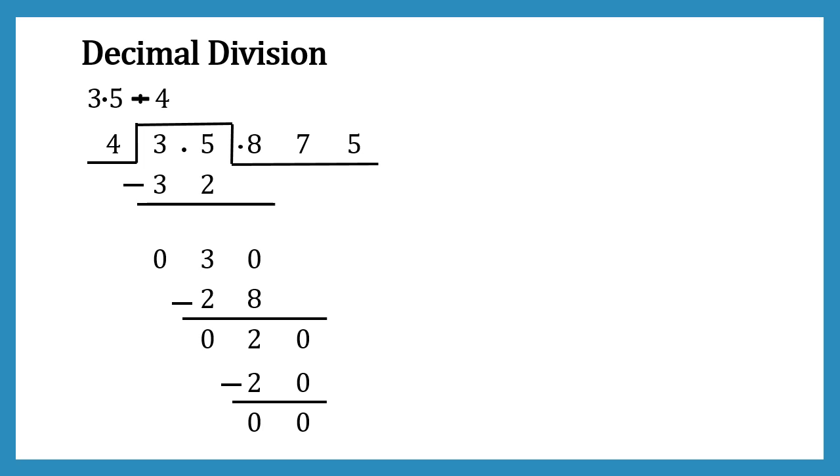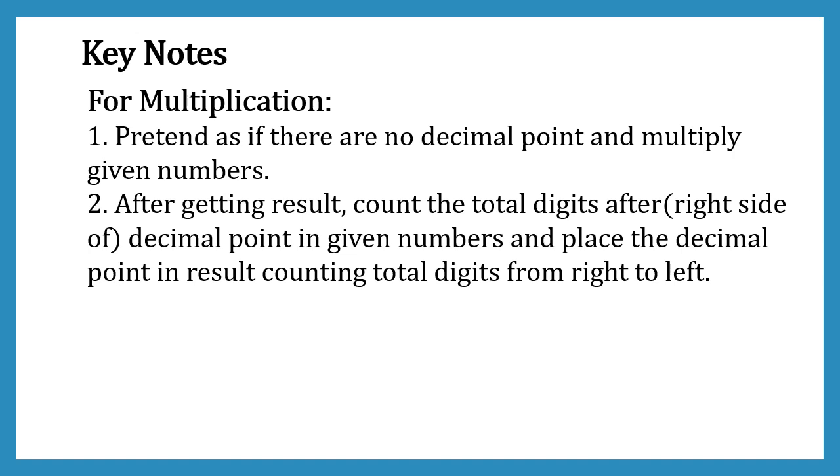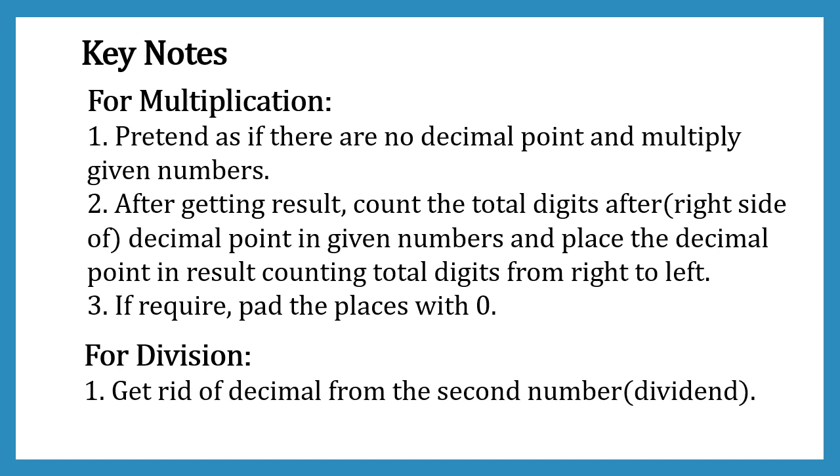With these examples I have tried to explain decimal multiplication and division. I hope it was useful. Here are the key notes: For multiplication, always pretend there are no decimal points and multiply the numbers normally. After getting the result, count the total digits after the decimal point in the given numbers and place the decimal point in the result counting that many digits from right to left. If required, pad the places with zero. For division, remove the decimal from the divisor and then do it like normal division.